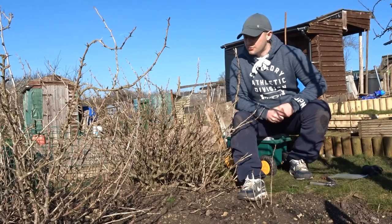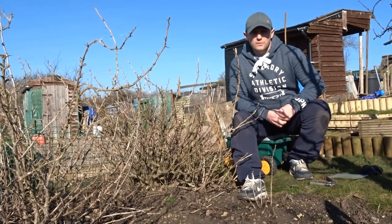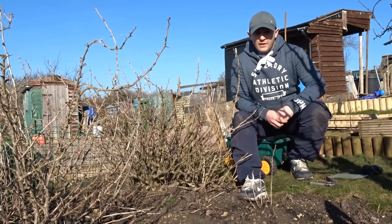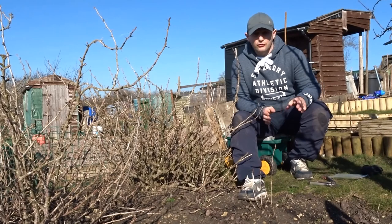Hi everyone, welcome down to the pear tree plot. We've come down today to do a winter pruning of the gooseberry bushes. It might not seem like a winter day but it is. We've inherited three gooseberry bushes and it looks like they've been neglected, so we're going to give them a good trim back this year.